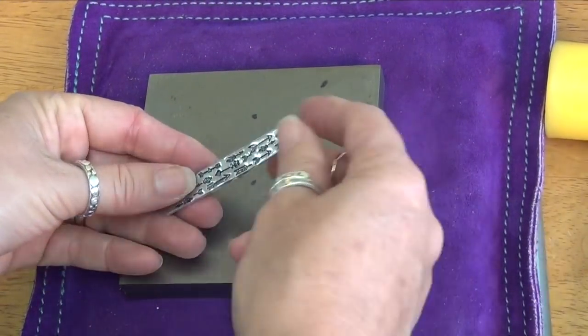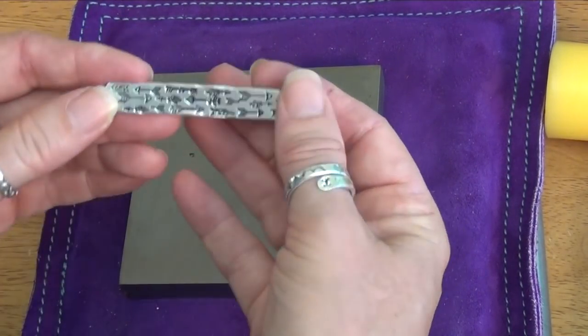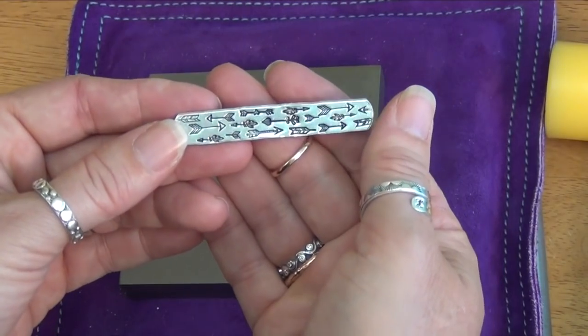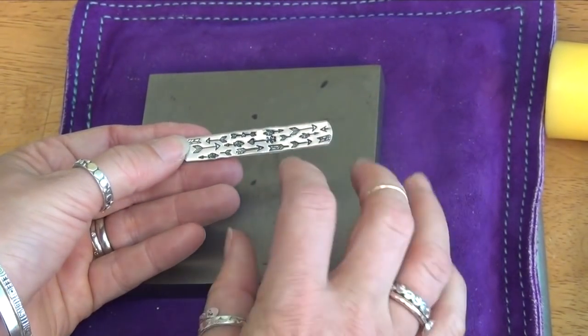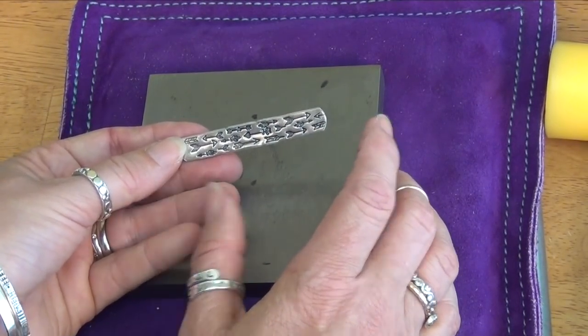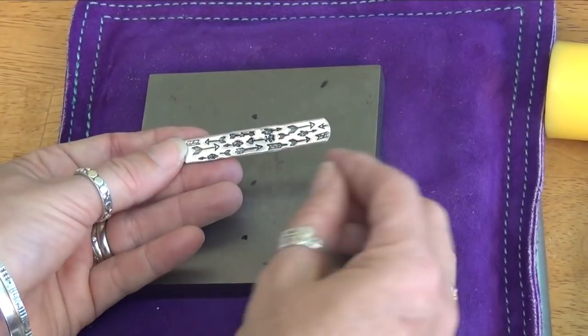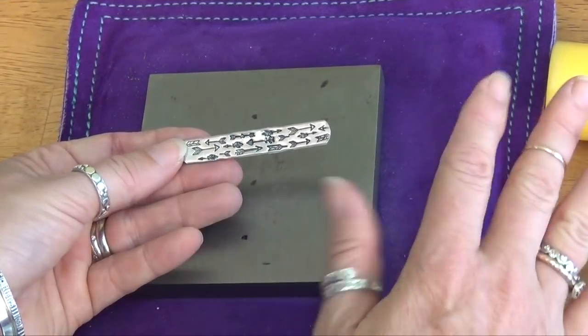This is one of our wider aluminum ones, and I just stamped almost every arrow that we have — it's kind of fun. One thing to think about with rings is that when you stamp all over, sometimes it grows the length. This really didn't grow much because it's so thick — the metal went down rather than out.